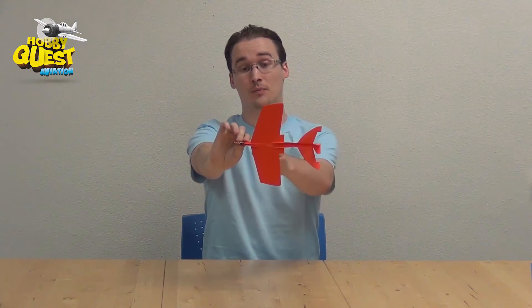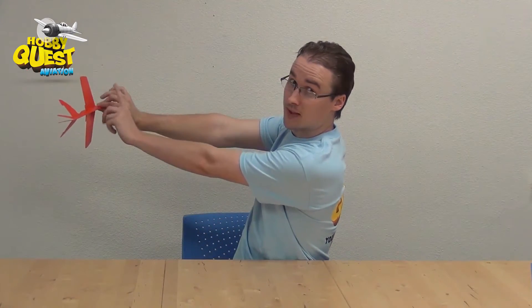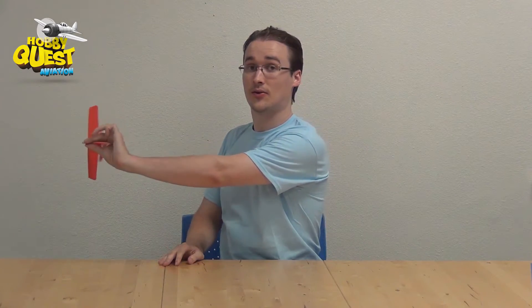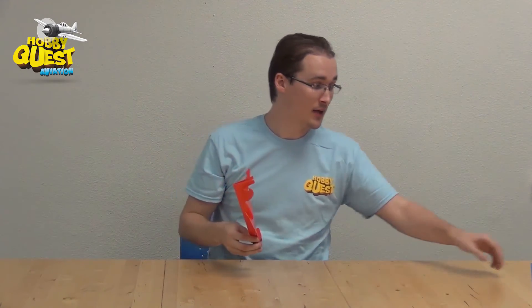The second move is more impressive but takes more practice. Hold the nose of the plane sideways — again looking at the bottom of the wings — and throw it sideways straight like that. Kids sometimes throw it at a weird angle, but it's simple: hold the plane out in front of you and throw it to the side. If you're right-handed, throw to the right; if left-handed, throw to the left. It will fly in a loop and come back to you. Again, use the runway to catch it.